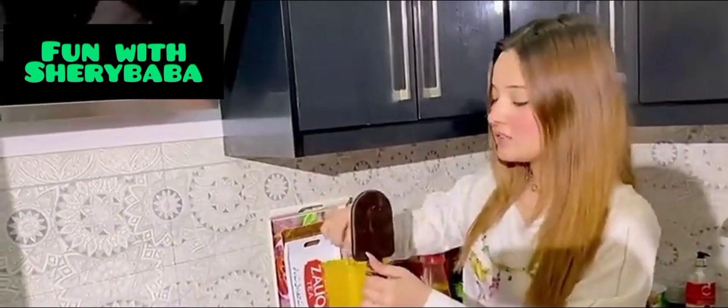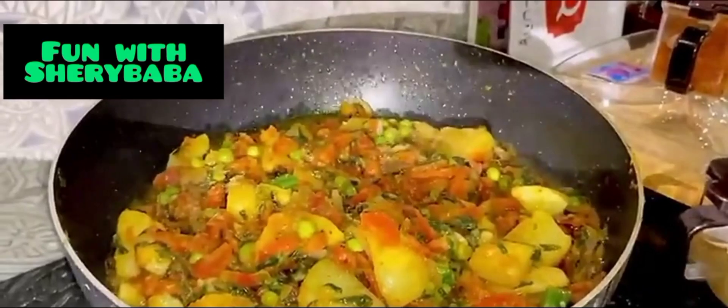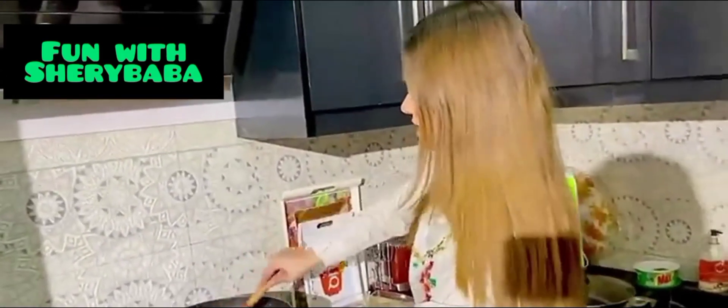I will add dhania powder. Then I will add healthy powder. Healthy powder is not enough, so I will add a little more. After that, I will add the next ingredient.